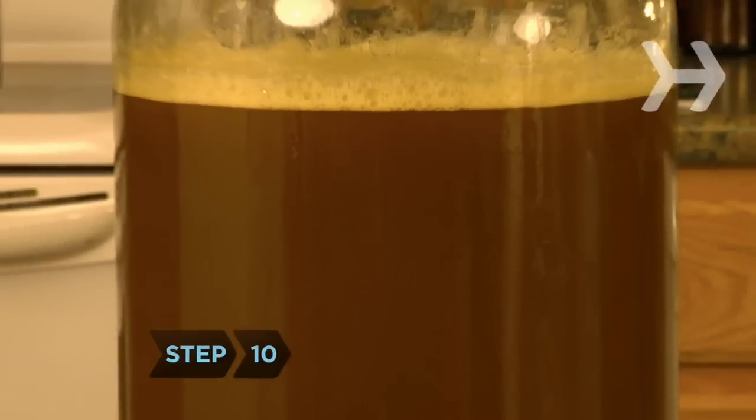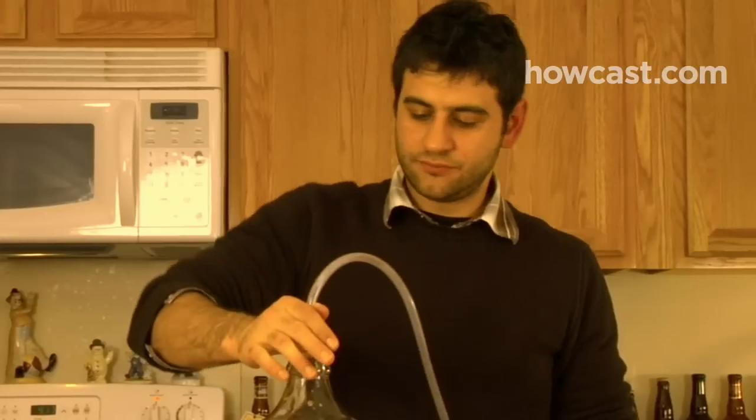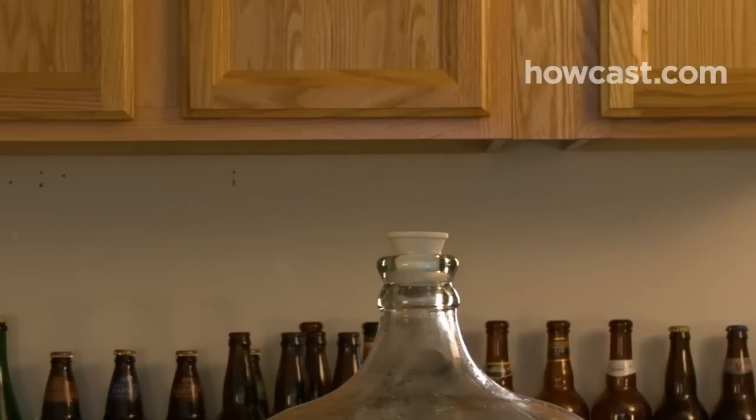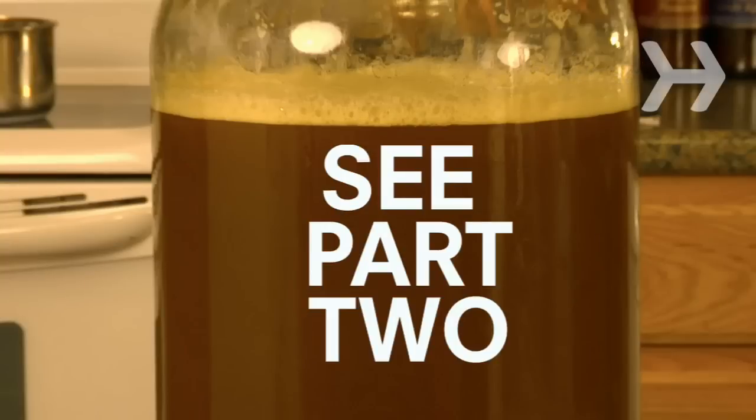Step 10. The beer is now ready for fermentation. To prevent mess and contamination, run plastic tubing through the hole in the stopper, down to a half-full glass of water. After two or three days, replace the stopper with the airlock. See Part 2 to finish your beer.